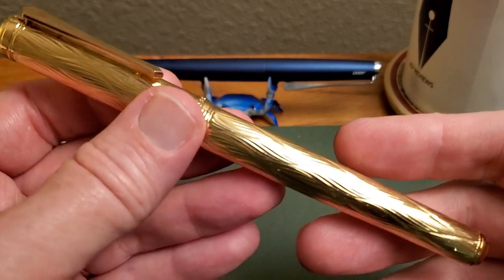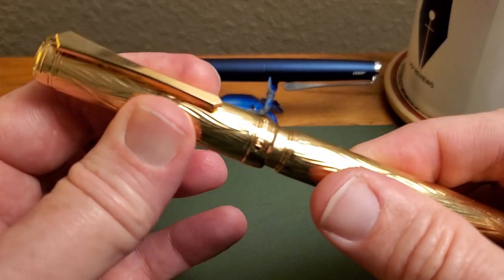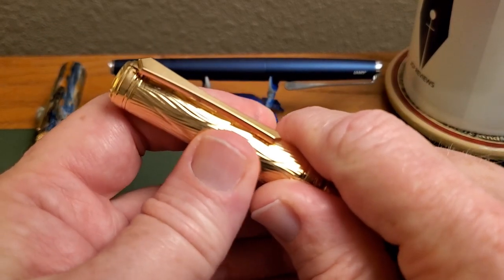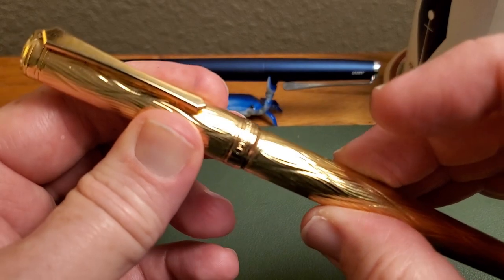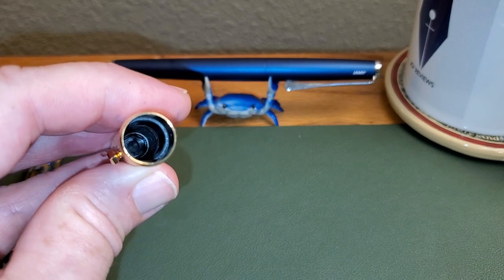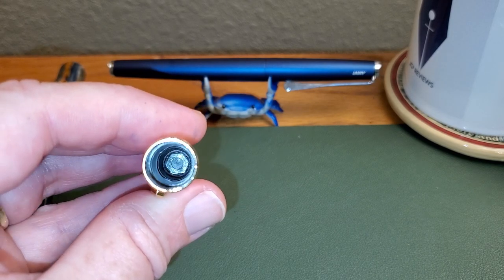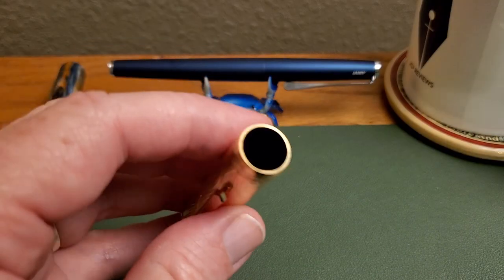One of my favorite things about this pen is the snap cap — it just slides on and snick. You know, I actually really like the quality sound of a good snick. It's just like closing the door on a well-made car. They did it well. That's because they do have a liner down in there. I have not had any dry-out issues with this pen whatsoever — just a really reliable pen so far. Not an issue.